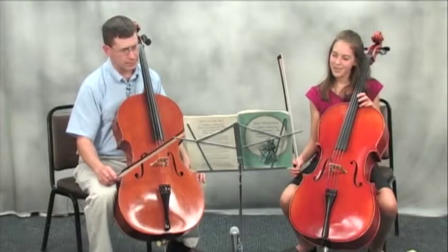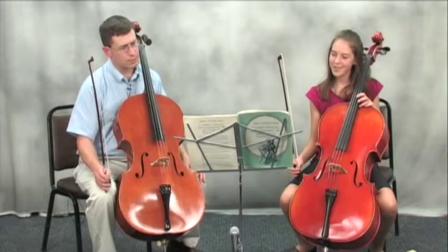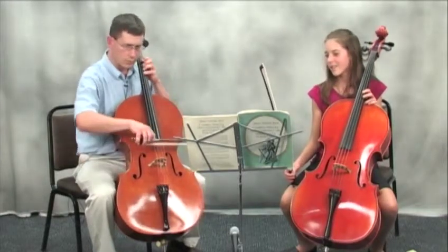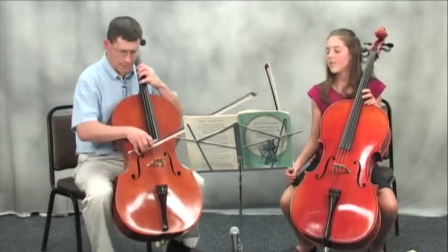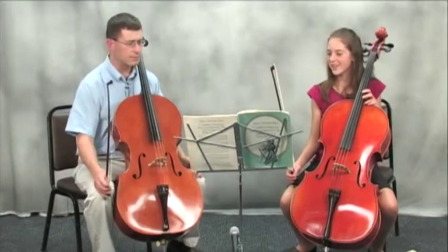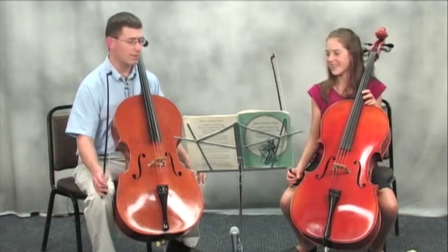I will also point out you're playing the E natural at the end of measure 31 — that's in this edition and in a lot of editions. I'm more used to that because it is what's set up in the previous four bars. I think I have another edition, too, that has E natural.